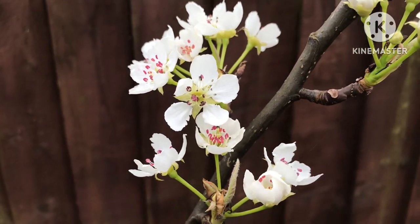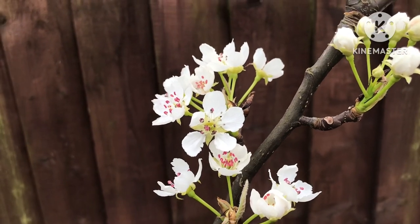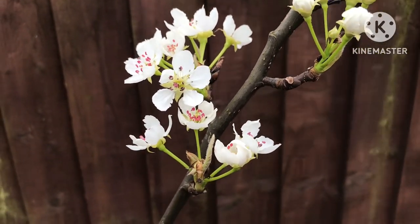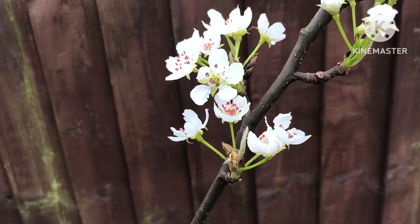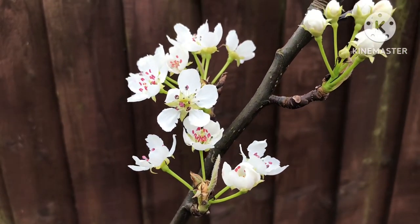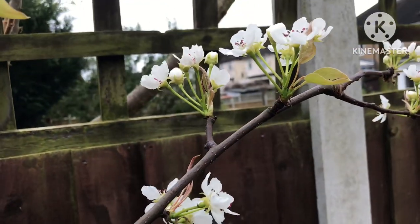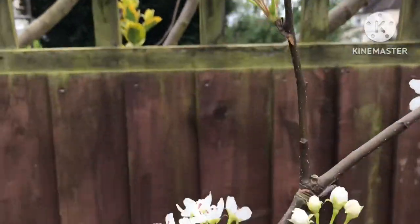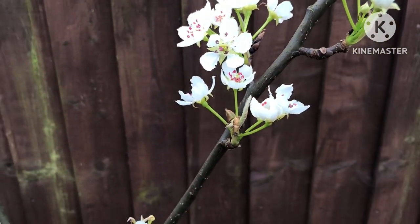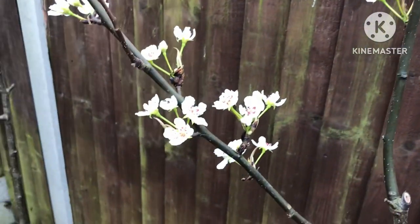Hello everyone, it's Brett here, Lionheart84. Although I vaguely skirted over my Asian pears in a quick walk-around video in my garden, I thought I'd do a longer feature video on them, as we've got flowers on a few different varieties this year. They merit their own video as we're now heading into the third week of March.